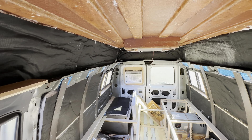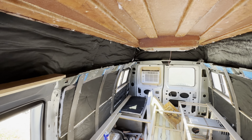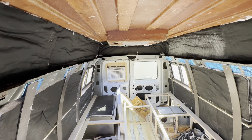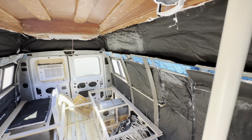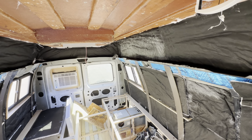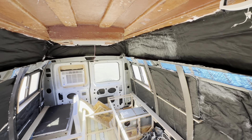3M recommends their own adhesive - I think it's called Super 90. I ran out and used Loctite professional performance stuff and that worked really well too. For a van surface where you have a lot of irregular positions and points and all kinds of stuff, this installation worked really well. The pros are ease of installation, which I think is the biggest one. It's also supposed to be hydrophobic, so it does well in environments where there could be condensation. It doesn't release any significant amounts of VOCs or other chemicals, so it's considered pretty safe.